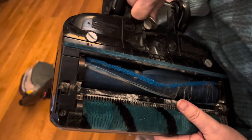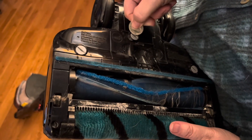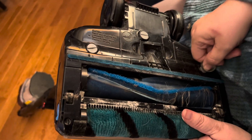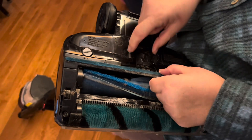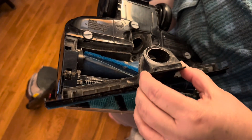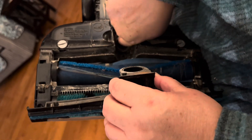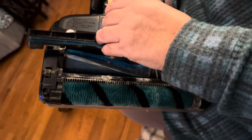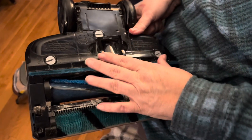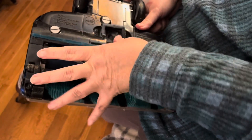The other place that gets stopped up is right here. You just have to do a quarter turn to take it out. Then this piece right here — you grab it right here — and that comes out. Sometimes there'll be stuff in the hole, but I don't see anything in it, so this one's actually clean at the moment.